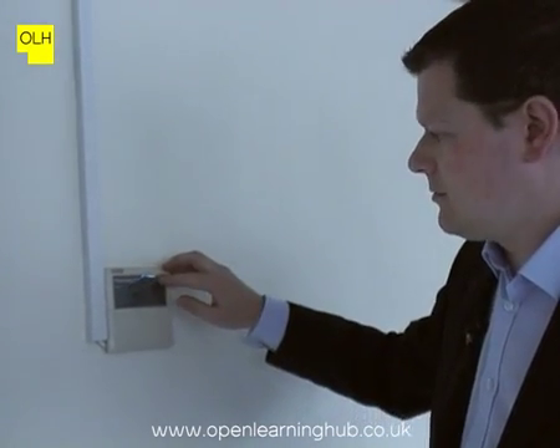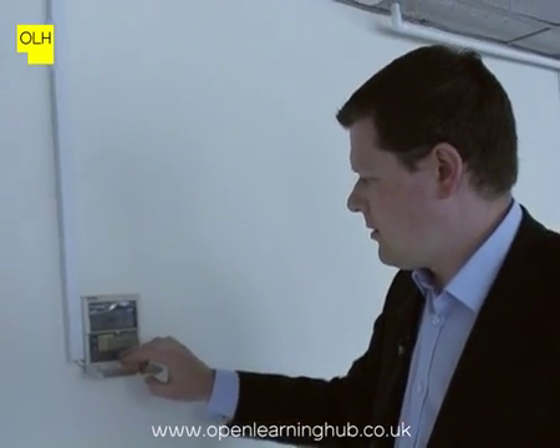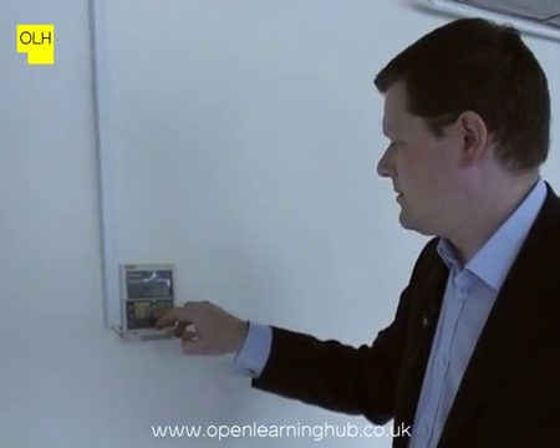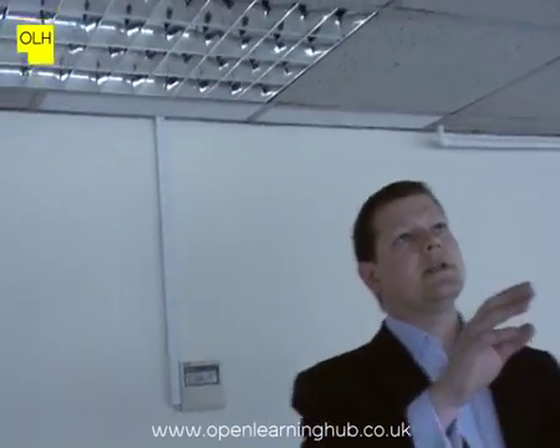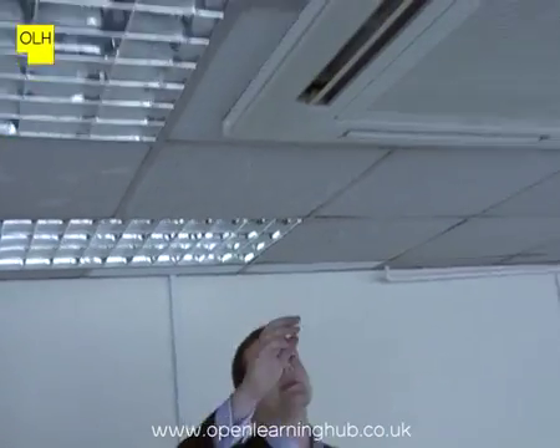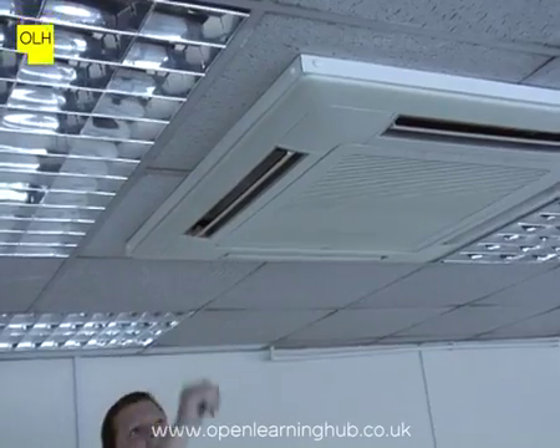We're just going to put this on so that we can see the units coming into operation. I'm going to quickly drop down the temperature on this so it doesn't go into heating mode unnecessarily. If we can look at the unit now, we can see that the blades have turned around a bit further, and there's cool air coming through there.